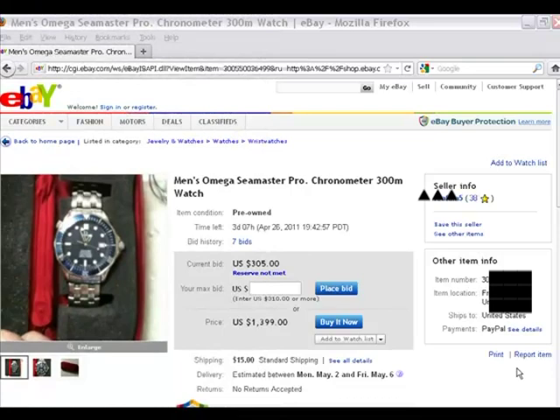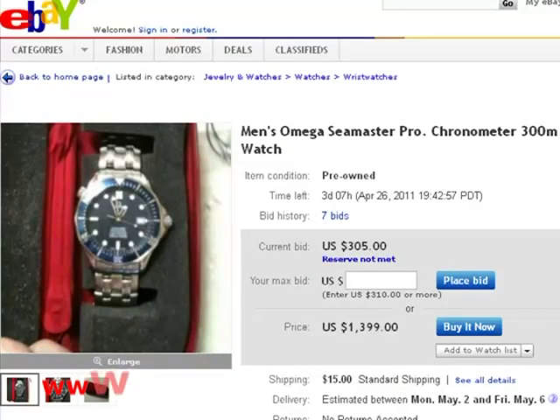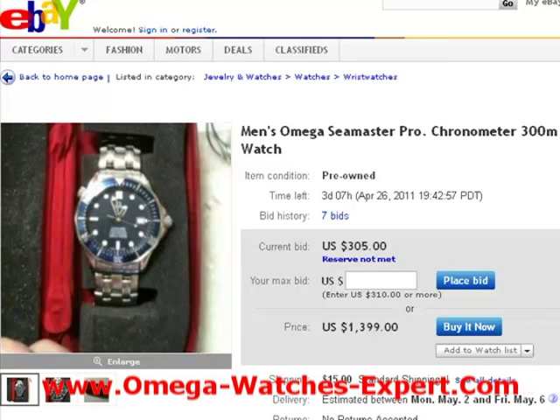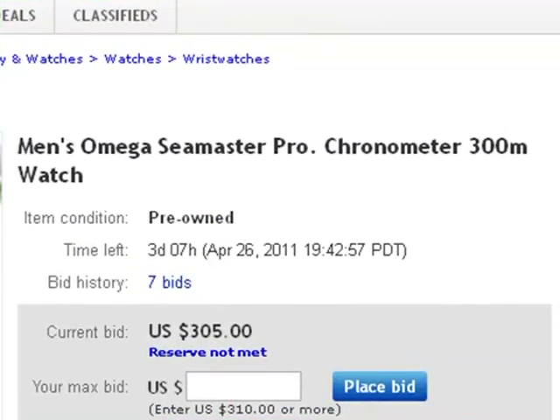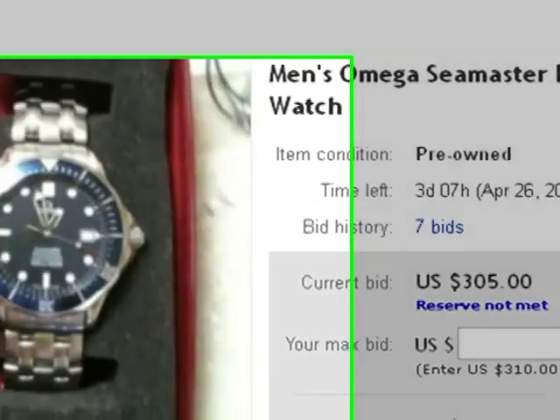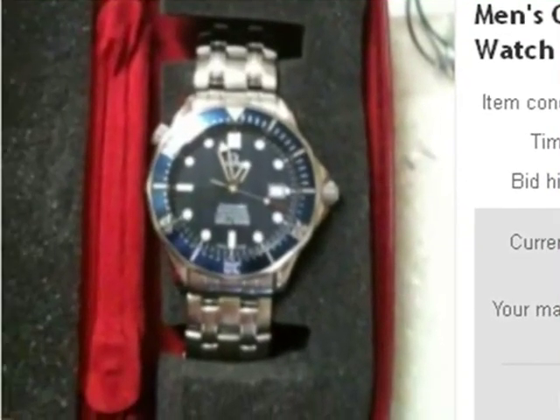This is another video where I'm going to show you tips I use to avoid getting burnt on eBay. We have to evaluate all aspects of the auction. This looked interesting — it's a men's Omega Seamaster Professional Chronometer 300-meter watch, and when I opened the listing I basically saw a blurry picture with very little detail, almost impossible to tell whether this watch is authentic or not.